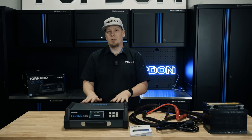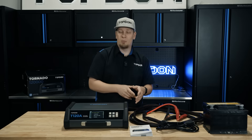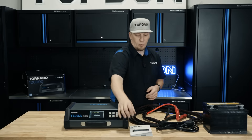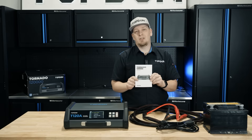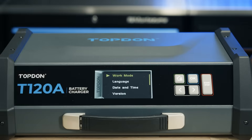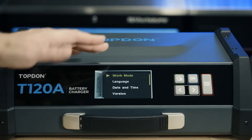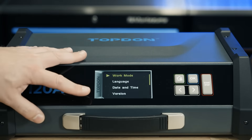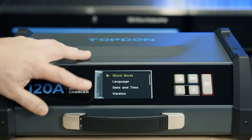Let's go ahead and walk through the menus on the screen and we'll show you all the various operations available for this unit. It does also come with a manual, and make sure you do read the manual in detail before using the unit.